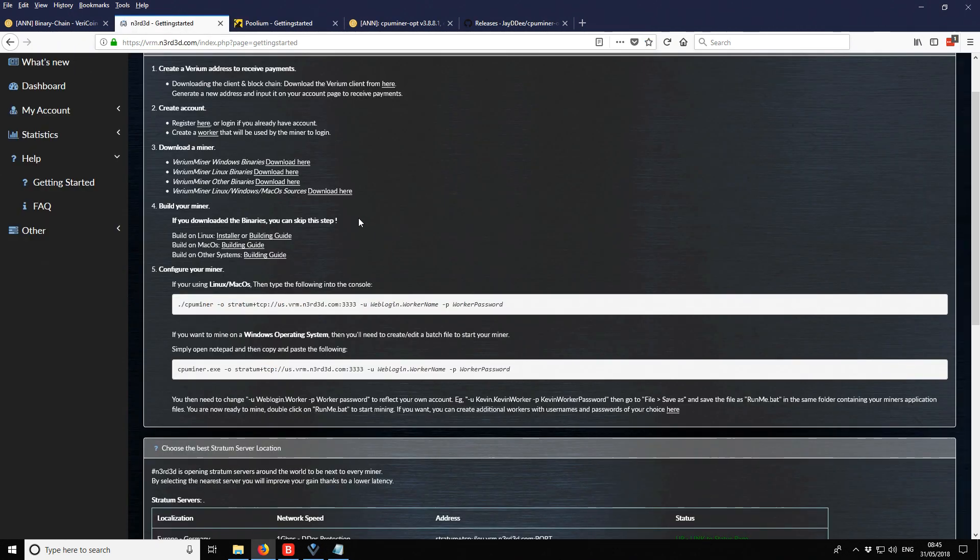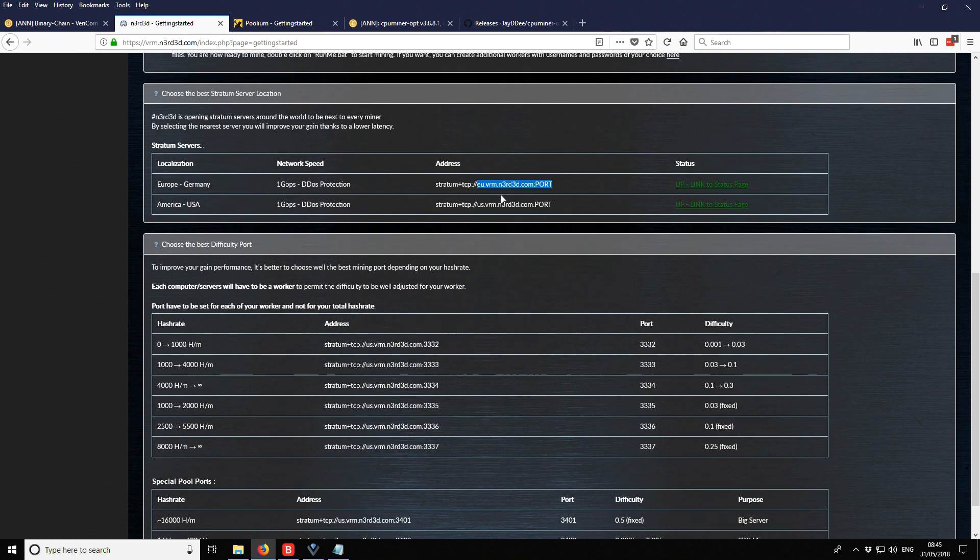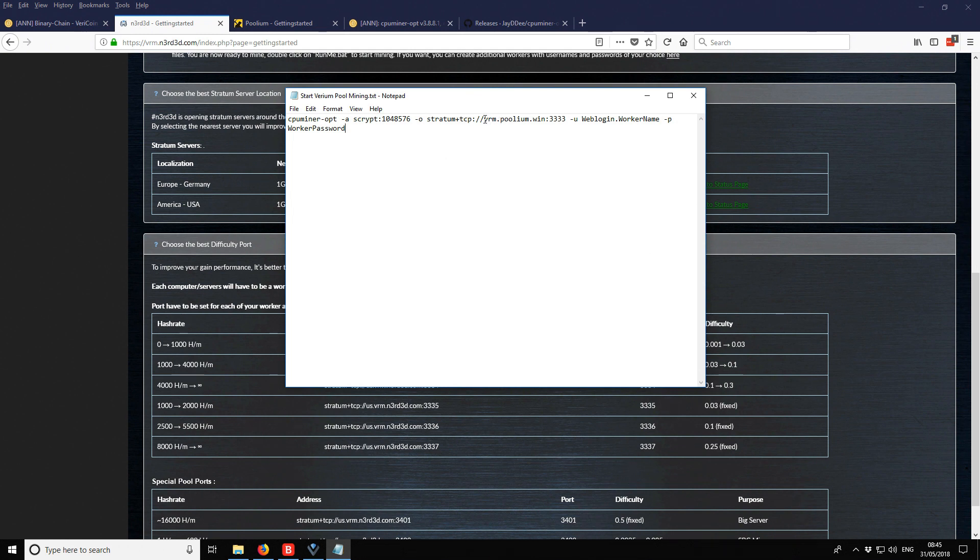We need a pool address to start with. Checking whether they have an EU pool — they do. Our hash rate will be roughly between 1,500 and 2,000, so the port we need is 3333. So the address is eu-pool.vrm.thenerd.com and the port is 3333.